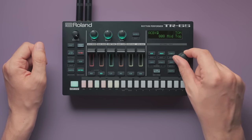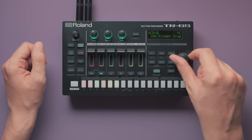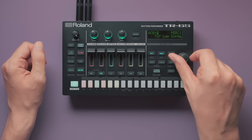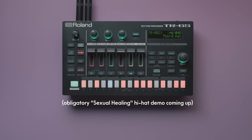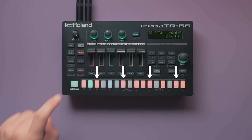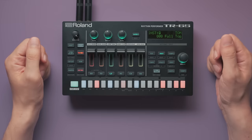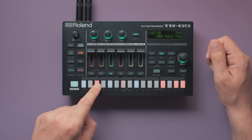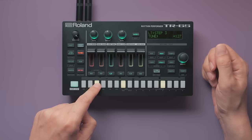A huge part of Roland's drum machine history is in here: all instruments from the 808, 909, 606, 707 and 727, some with multiple variations, and also some weird but useful ones like an 808 finger snap, 808 noise toms or a gated 808 cymbal. Even the third hi-hat sounds from the 808 and 606 are simulated. There are also full toms and congas with a wider tuning range — you can put one on a single track and parameter lock different pitches onto the steps.